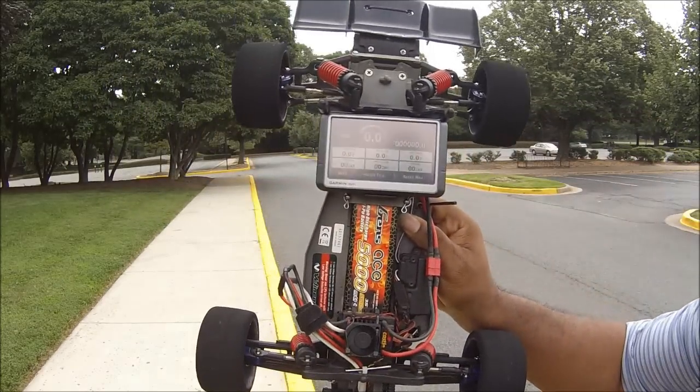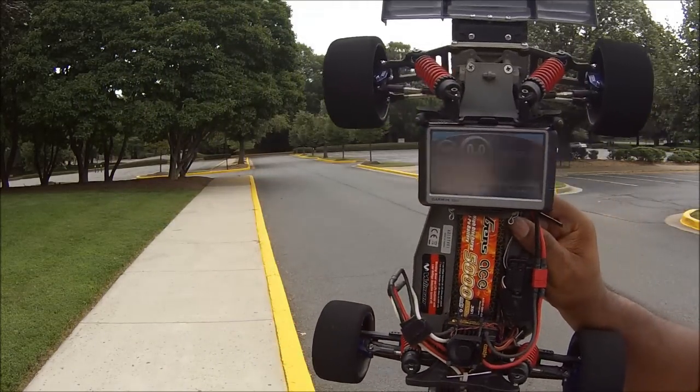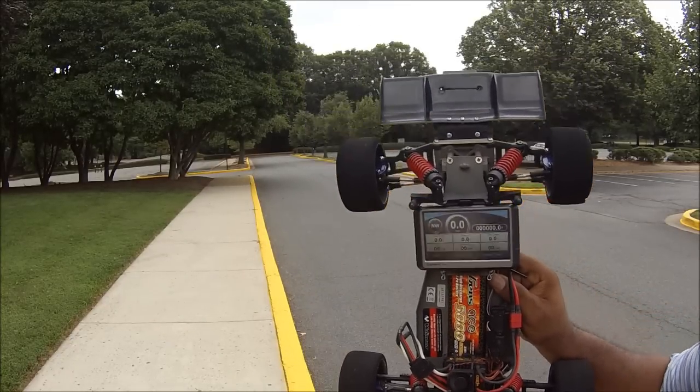I figure let me just go ahead and for the heck of it try without this and see what happens. I'm going with the GoPro so you're going to see me drop off for a second, but you'll see Slade fly by and then I'll show you the results. All right, let's see what happens.